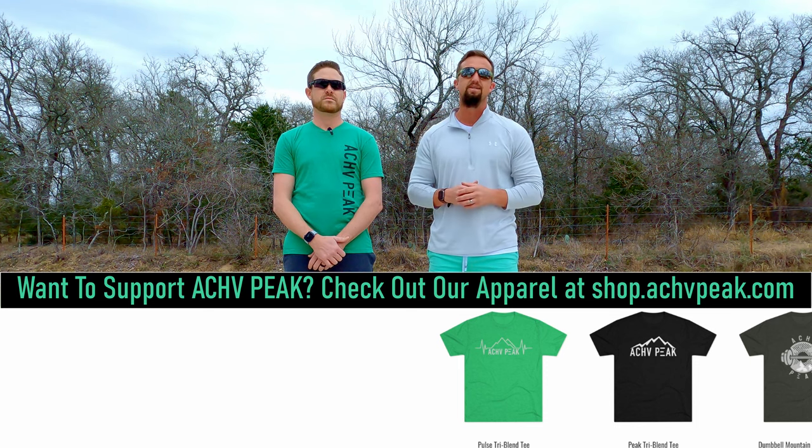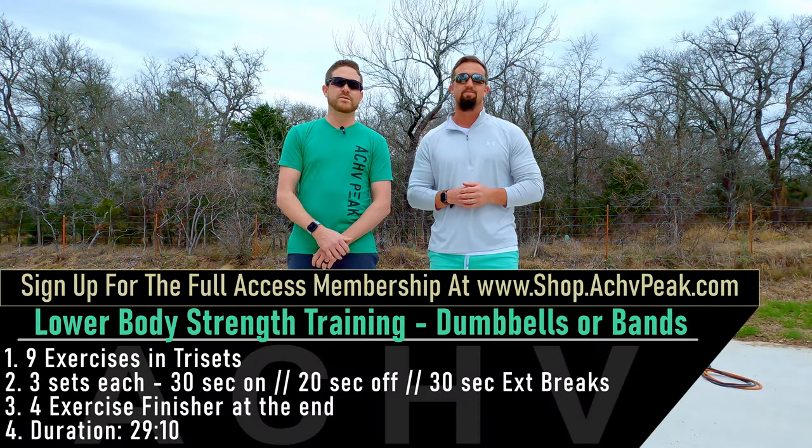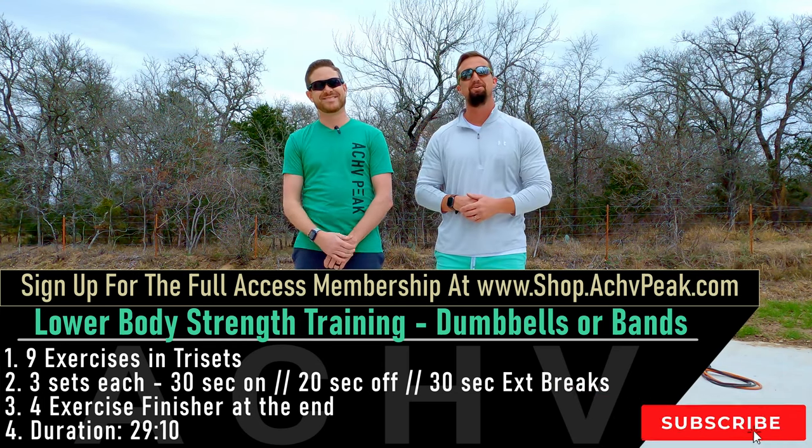Once we're finished with the tri-sets we're going to do a four-exercise burnout, so be ready for that. If you like this workout, you know what to do — smash that like button, subscribe to the channel, and let's get to work.